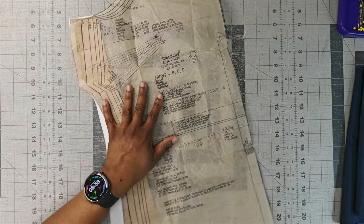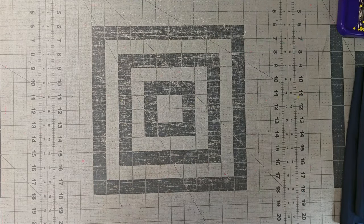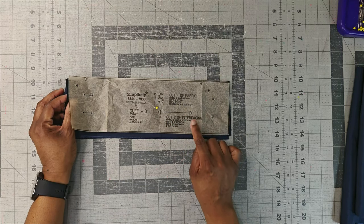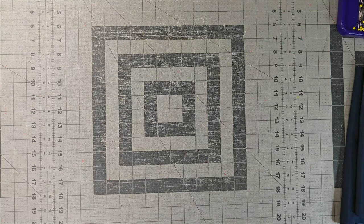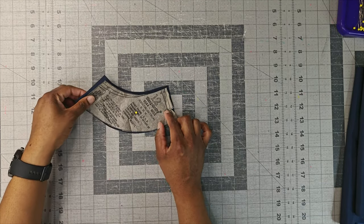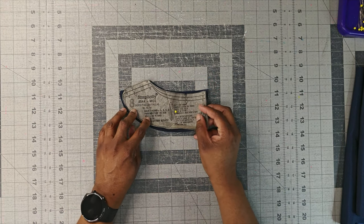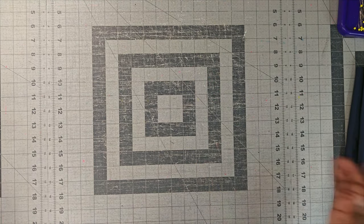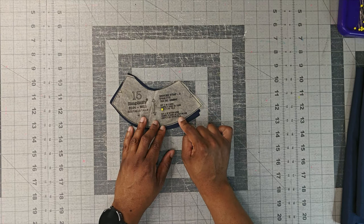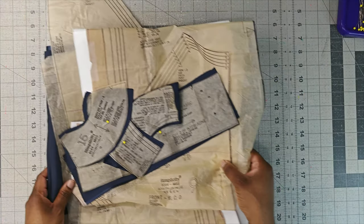Pattern piece number 9 is the front — you need to cut one on the fold of fabric, and I also sized up at the waist and hips. Pattern piece number 18 — you need to cut four of fabric and interface two for the cuffs. Pattern piece number 12 is the front facing — cut one on the fold of fabric and also interface the piece. Pattern piece number 8 is the back facing — cut two of fabric and two of interfacing. Pattern piece number 15 is your shoulder strap — cut two of fabric and interface two. Those are all the pattern pieces you need to construct this lovely dress.